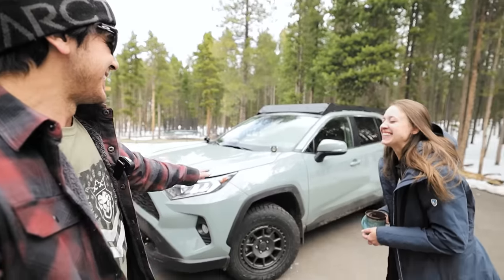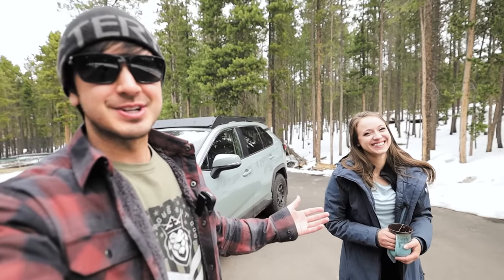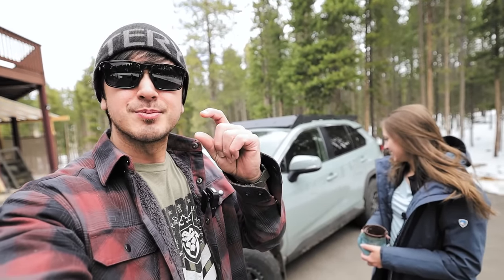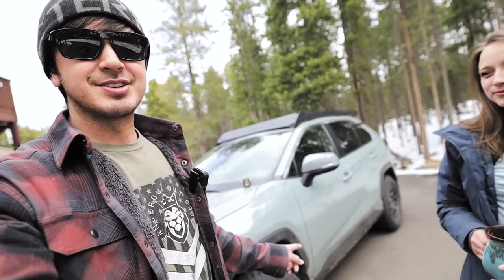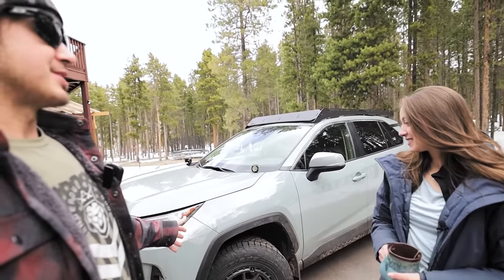Hey guys, hope you've been well. We are here in front of Ashley's RAV4. This is Ashley — you've seen her on my channel, but she doesn't like being in videos so she's just going to be in a small part of this video giving you the rundown. I have cool vehicles and we got Ashley this RAV and she was like, can we make my RAV cooler? So this is what we came up with.